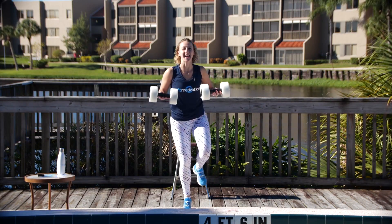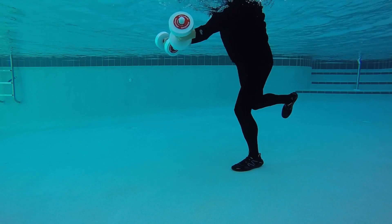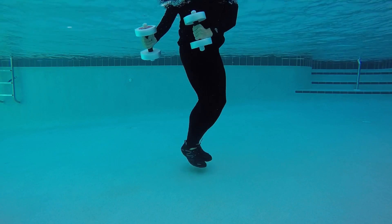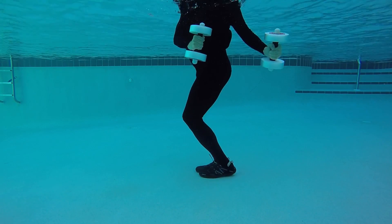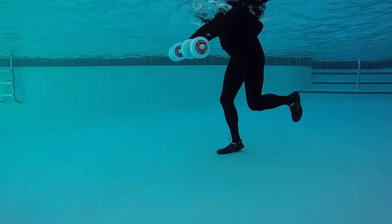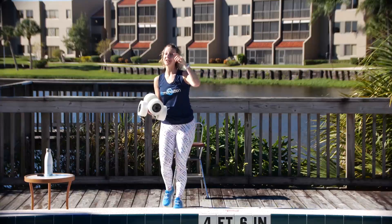One more time from the top: we have four, three, two — kicking front arm curl for four, three. We have windshield wiper arms — the buoys go the opposite direction of our knees. From the top, down for two and up for two, down for two and up for two. We're going to circle through again, this time four of each move.